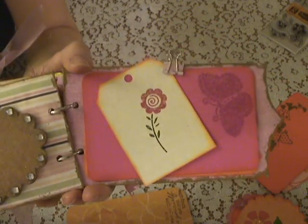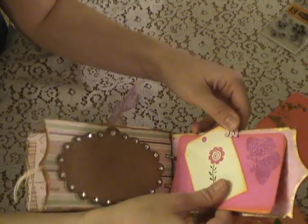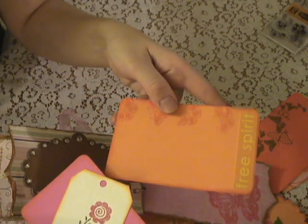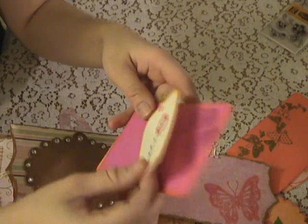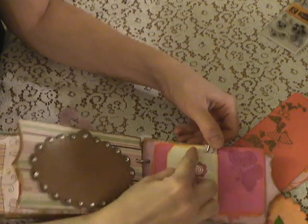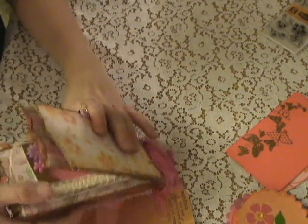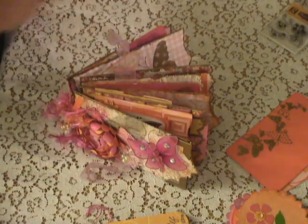Here's this page — I just have a little clip on here that holds these tags. It has 'free spirit' with some butterflies, and then this embossed butterfly. I'm probably going to put some fiber on that one tag — I just realized I hadn't done it. So that's my mini, and I hope she likes it. Thanks for watching, bye!